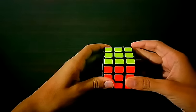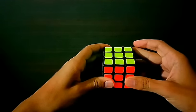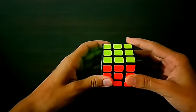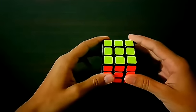Hello guys, Your Average Cuber here. Today I am going to teach you how to solve a 3x3 Rubik's Cube using only one algorithm. So let's get started.